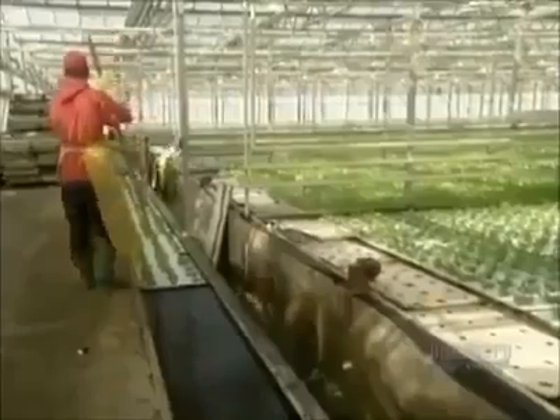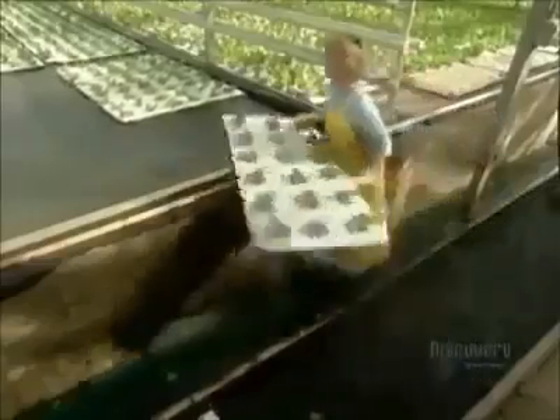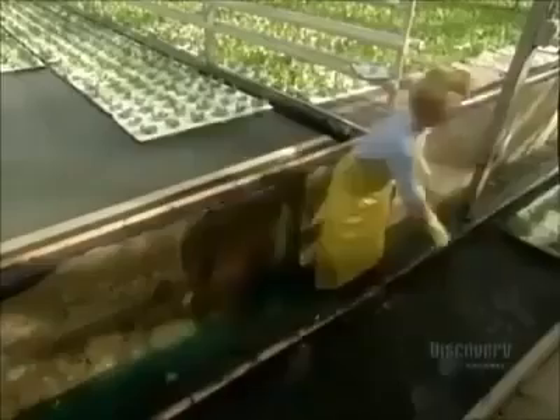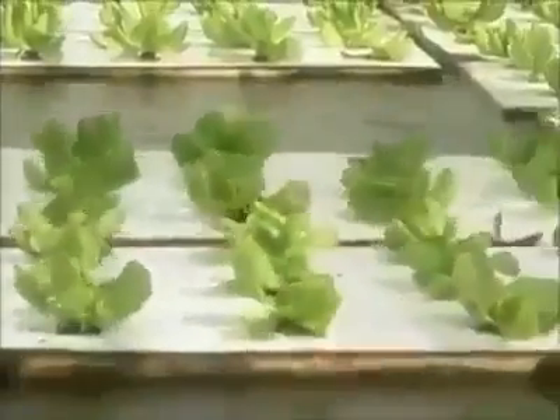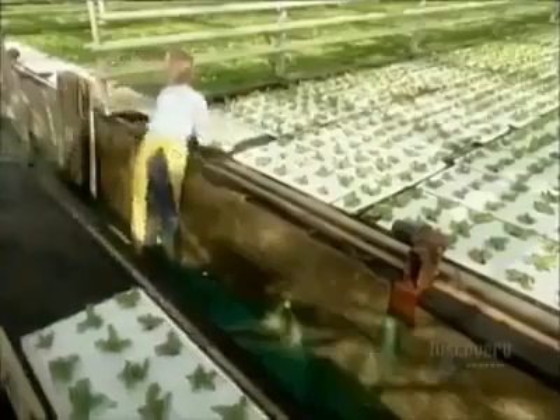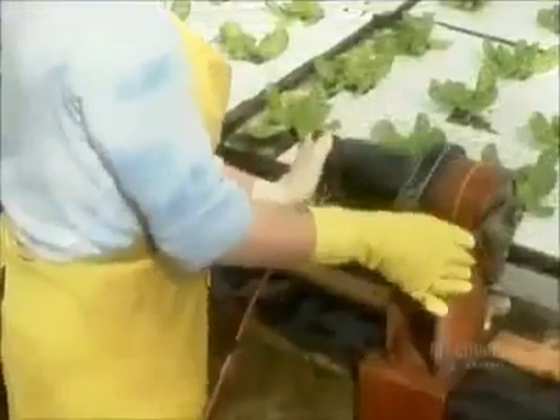The lettuces go into the production zone — the last move before harvesting. These pools are bigger, so automatic machines move the boards around.